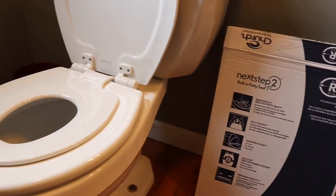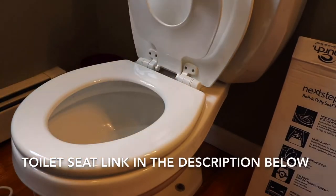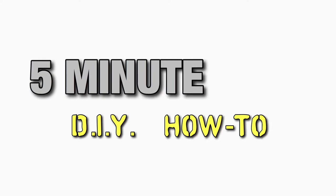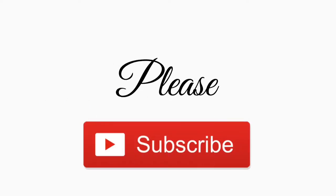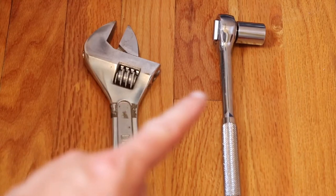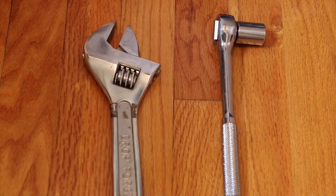What's going on everybody, today I'm going to show you how to install a toilet seat. In this case it's the Church or Bemis Next Step 2 Seat. The only thing you're going to need for this job is an adjustable wrench and a ratchet with a 5/8 inch socket or wrench, and also possibly a screwdriver depending on your setup.